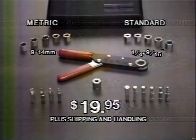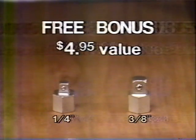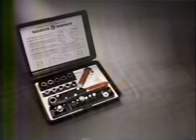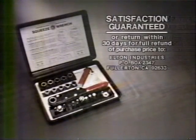In addition, as part of this special TV offer, you'll receive as a free bonus these custom socket drive adapters that let you use the squeeze wrench handle with any regular socket. The squeeze wrench is a quality product made in the USA and guaranteed.